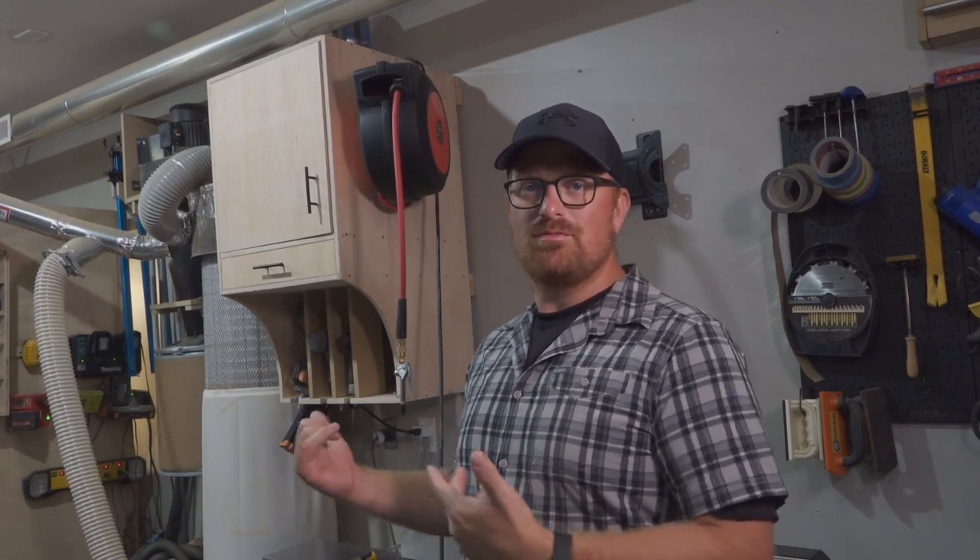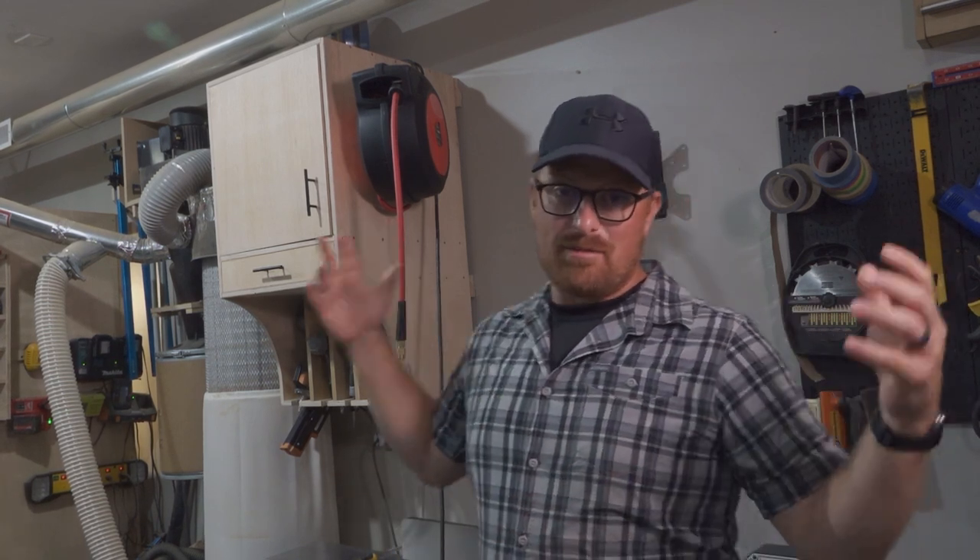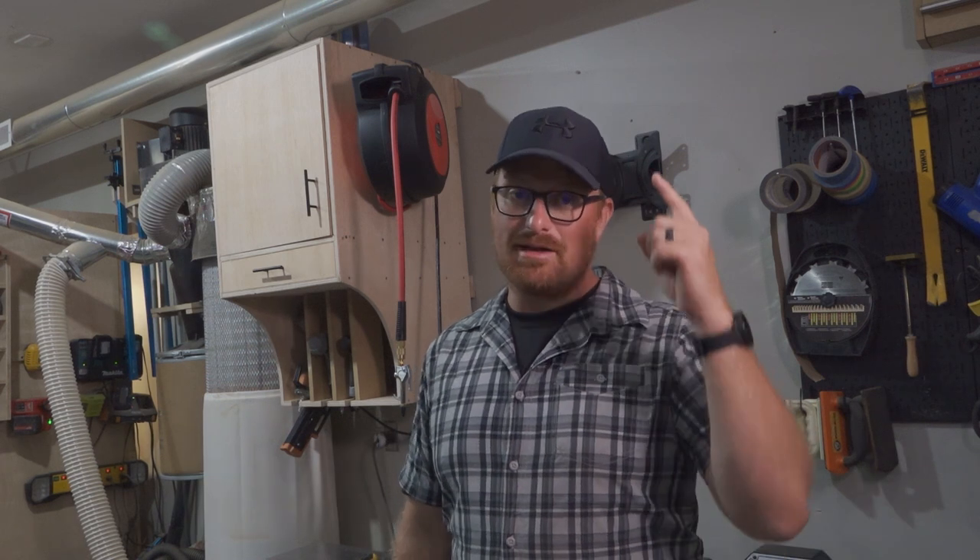That's a walkthrough on the cabinet. Thanks for watching today — I really appreciate you guys joining in. Remember, there are free plans on woodworklife.com, link in the description. I want to thank Home Depot and Makita, the sponsors of this build. And remember, keep your tools sharp, keep your mind sharper.